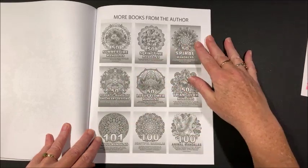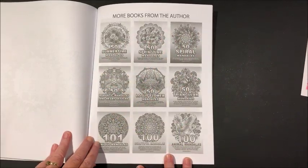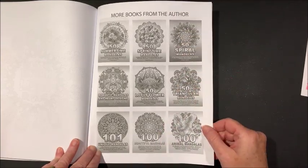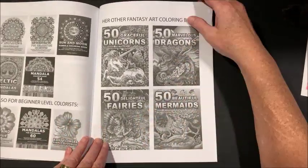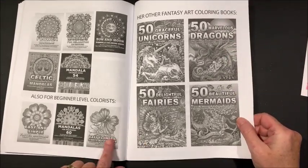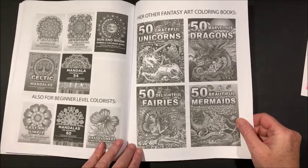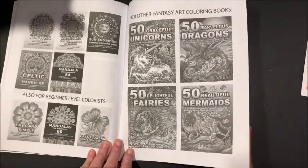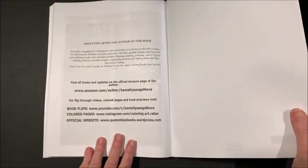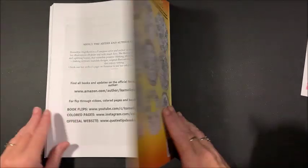Okay, so that was the last picture, and then it goes into showing more of the books by Camellia and Joecova — she's got a lot of books out. Here are some more of her books — there are some that are the really easy simple ones, and then the more detailed ones. And then we have her social media information, and some samples on the back.